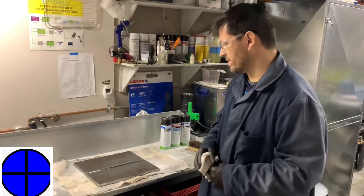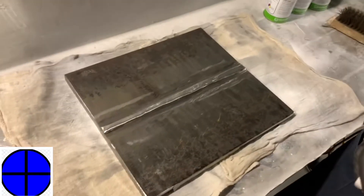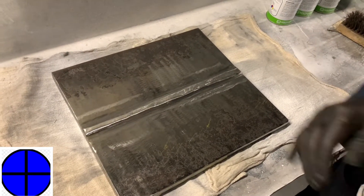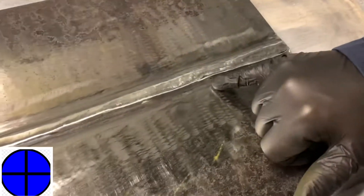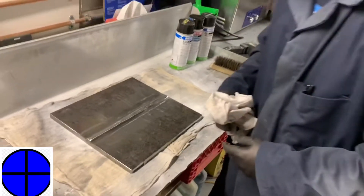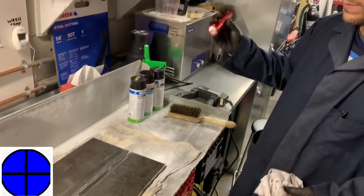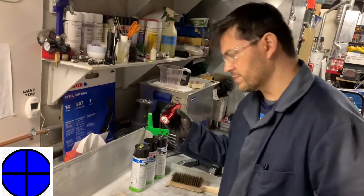We have a weld coupon here that's half inch thick. It's got a multi-pass weld and we did a visual exam on it. You can see some tiny imperfections in here, a little bit here and there. Obviously we're going to note those first by doing our visual, and it even helps to make sure you've got adequate lighting in the area. If you don't have a flashlight, make sure you've got your 100 foot candles minimum.